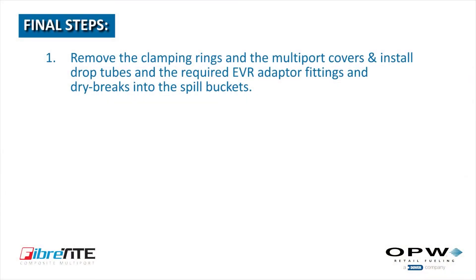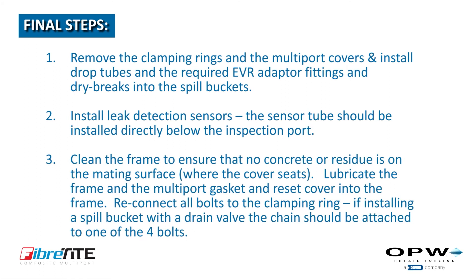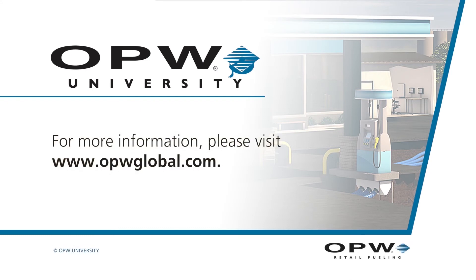Final Steps: 1. Remove the clamping rings and the multi-port covers. Install drop tubes and the required EVR adapter fittings and dry breaks into the spill buckets. 2. Install leak detection sensors — the sensor tube should be installed directly below the inspection port located in the multi-port cover. 3. Clean the frame to ensure no concrete or residue is on the mating surface where the cover seats. 4. Lubricate the frame and the multi-port gasket and reset the cover into the frame. 5. Reconnect all bolts to the clamping ring. If installing a spill bucket with a drain valve, the drain valve chain should be attached to one of the four bolts. If you have any questions about this Fiber-tight multi-port installation instructional video, please contact OPW Technical Service at 1-800-422-2525.